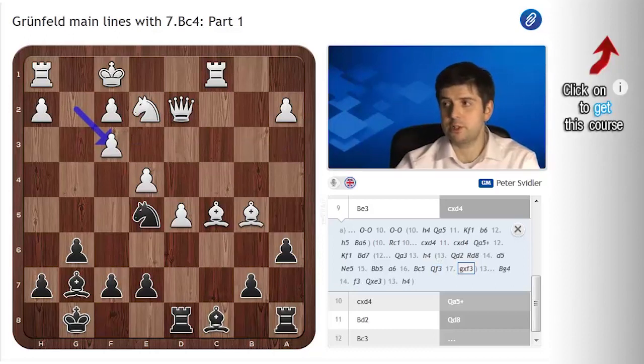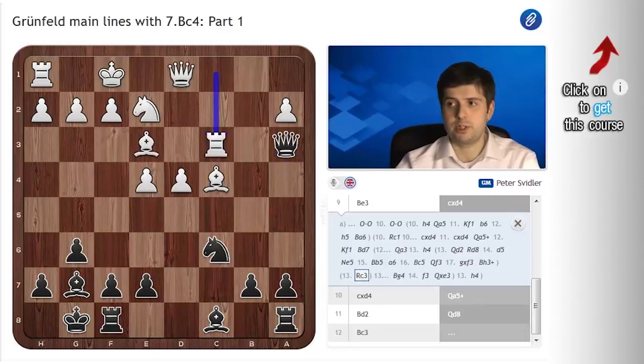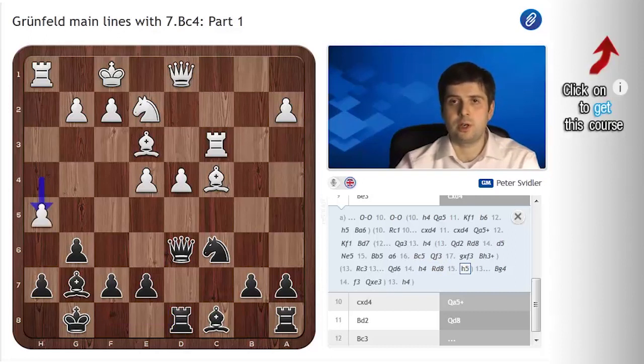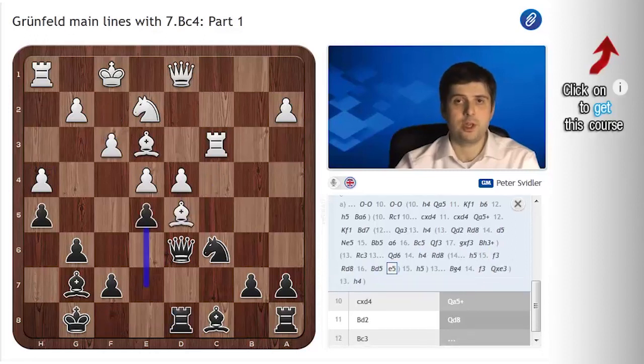So that's not really very critical. After Qa3, white normally plays Rc3, Qd6, h4. In this position I played Rd8 against Alexander Morozevich in the Astana Blitz — or possibly Rapid — tournament. After h5 I failed to control the vehicle, so to speak, and lost a very pretty miniature. But instead of this, black should just play h5. And after the possible f3, Rd8, Bd5, and for instance e5, the game is very complex but I believe black should be fine here.